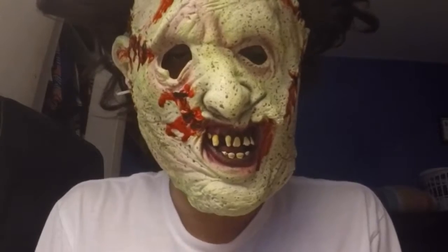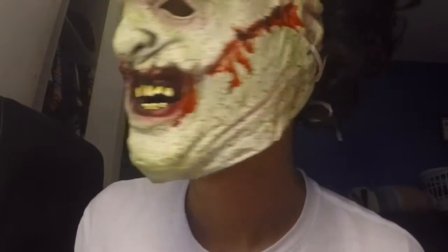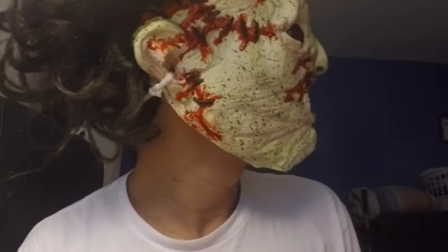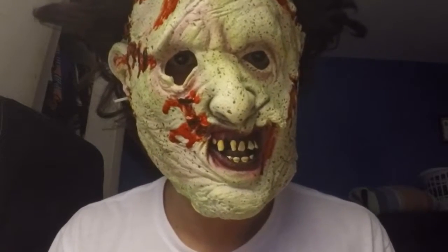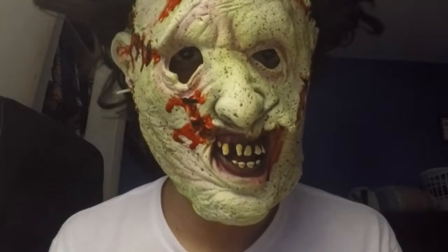Hey guys, so this is the finished product. Please let me know how it looks. If you like the mask, please hit the thumbs up and subscribe.